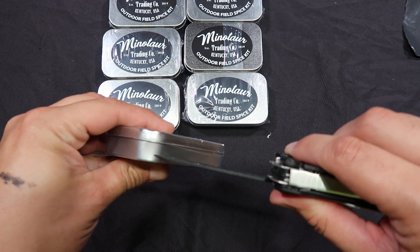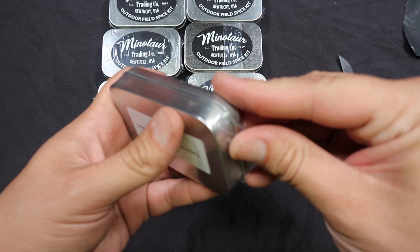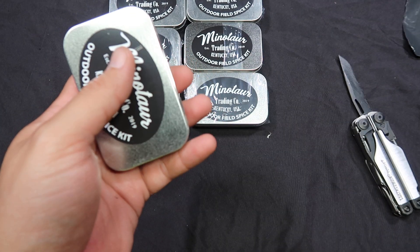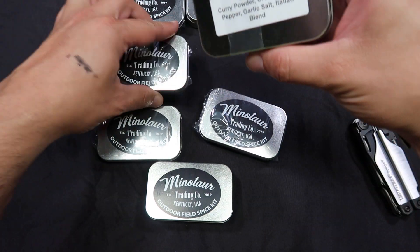These are our spice kits. Again, watch the first video and you'll be up to speed on all this. Let's do these in order — that sounds like the idea. So now number one.